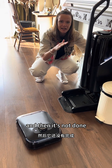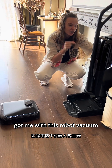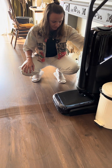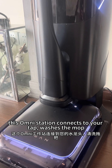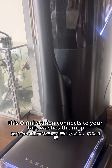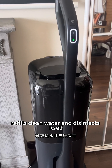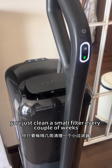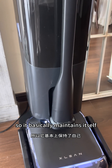And it's not done — it cleans itself. That is the part that really got me with this robot vacuum. The omni station connects to your tap, washes the mop, dumps the dirty water, refills clean water, and disinfects itself. You just clean a small filter every couple of weeks, so it basically maintains itself.